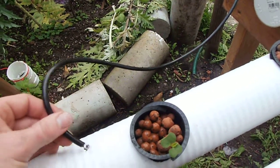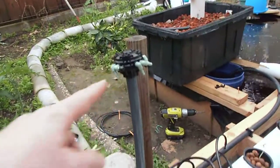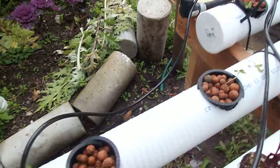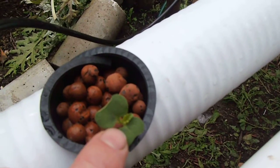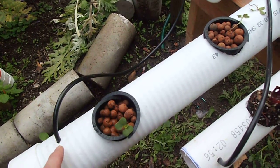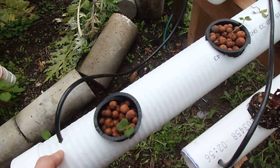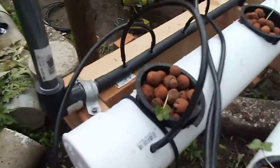Now that I've got this flow rate going, compared to using the manifold, this is a lot more flow. These plants are actually growing — you can see there's a little bit of growth. These are kale. I'd say in two weeks they only had these two side shoots, but since I got this flow rate going, maybe four or five days ago, I've got this new shoot, and most of them are getting that.